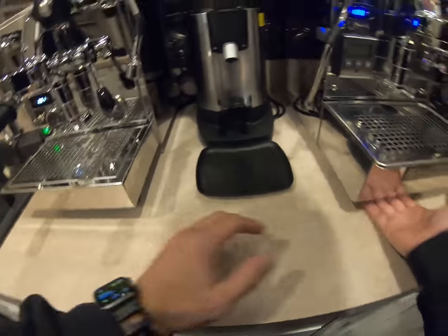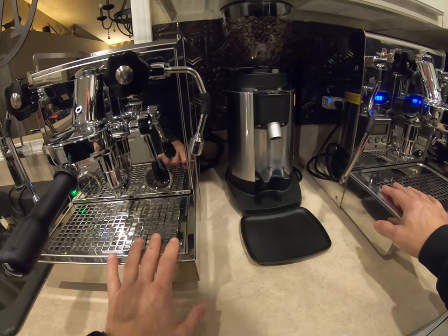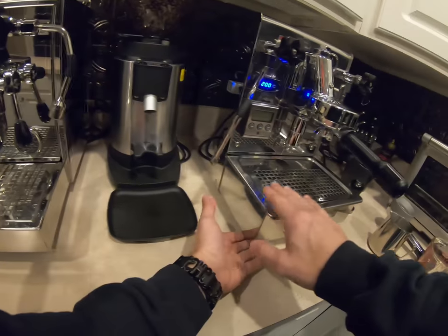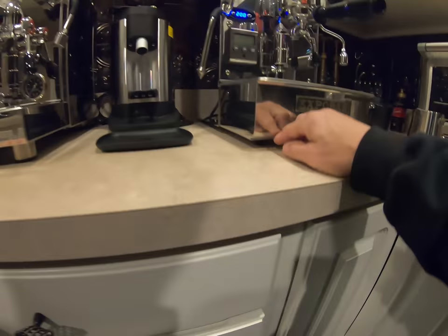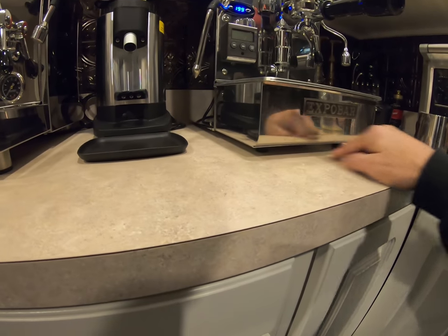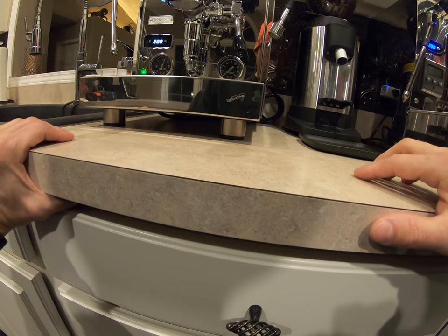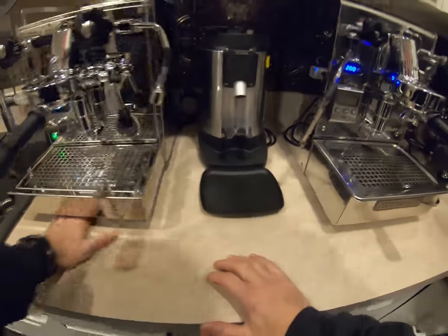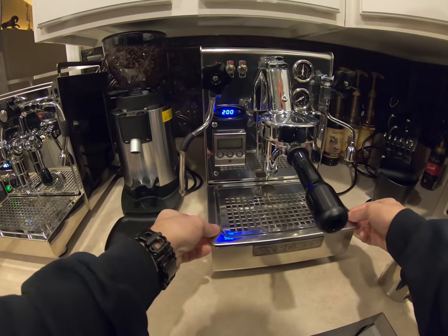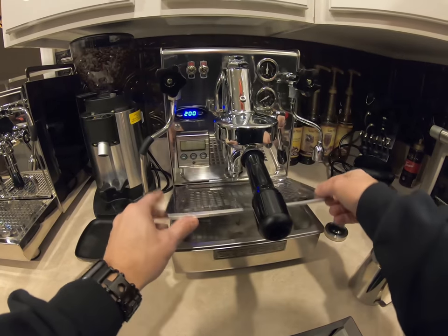Neither machine is plumbable — both are vibration pump only. The Brute has little rubber peg feet, while the Profit Tech has nice chrome feet that raise it up a bit so you can clean underneath it easily.